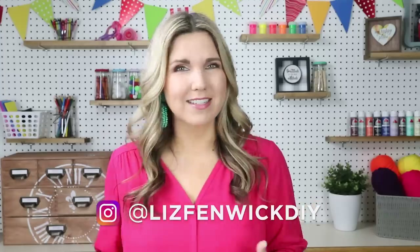Hey everyone, welcome back to Lisbon McDIY. In today's video, I'm super excited to share with you some Dollar Tree DIYs that are Pottery Barn inspired. I love some of the things that they have at Pottery Barn, but they are on the pricey side. If I can recreate something that looks just as good as the Pottery Barn piece, I'm all in.